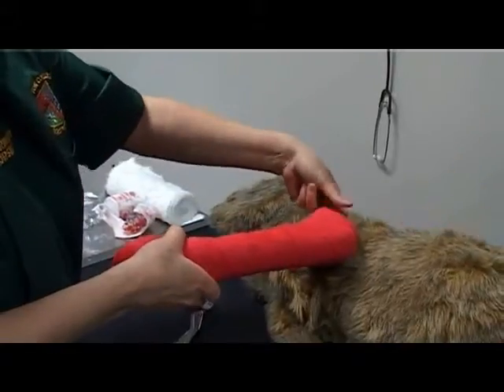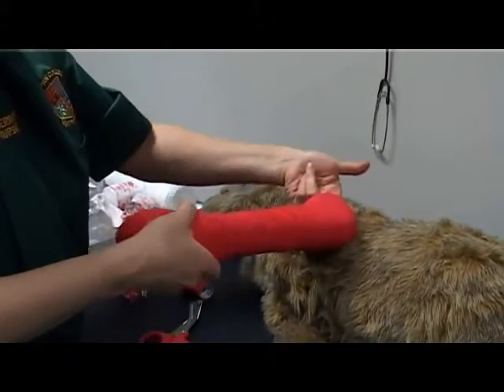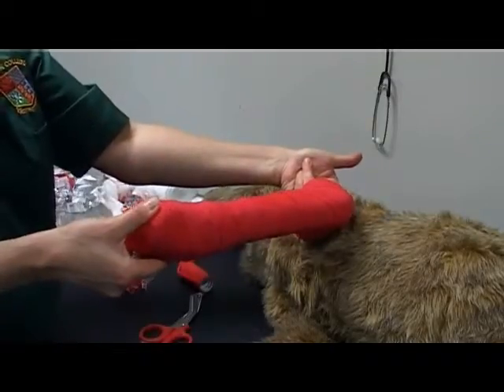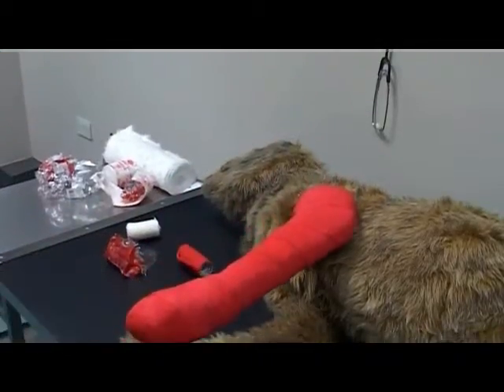Use two fingers to check the tension at the top. Check the bandage is neat and no pieces of padding or bandage material is showing.